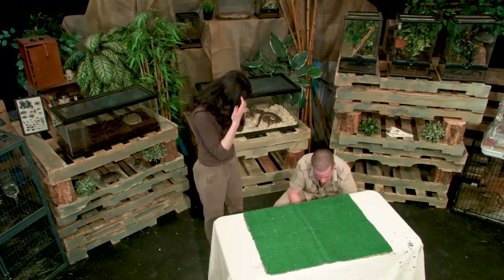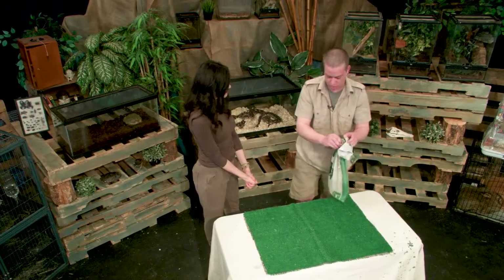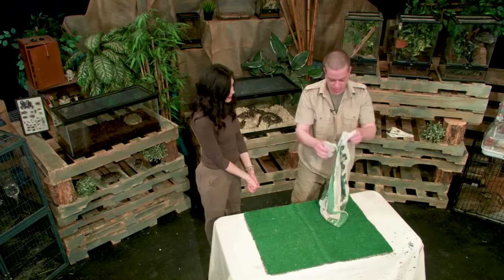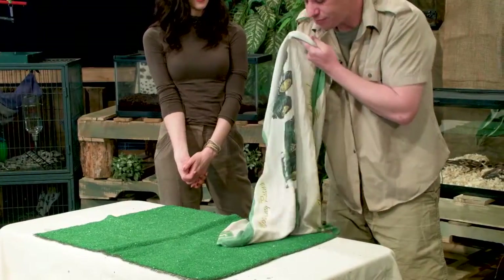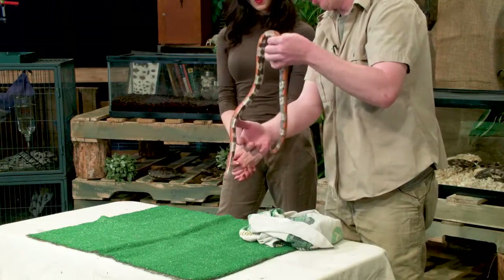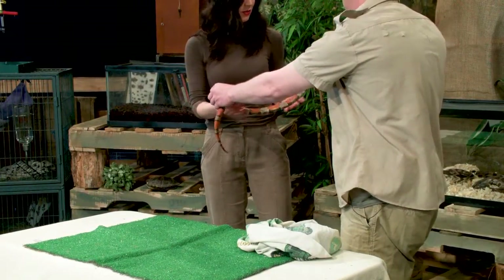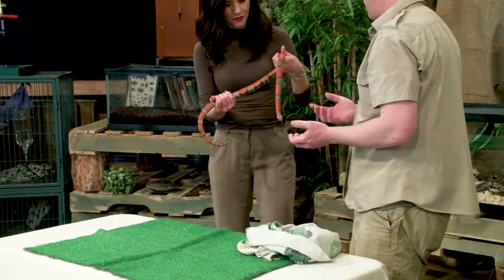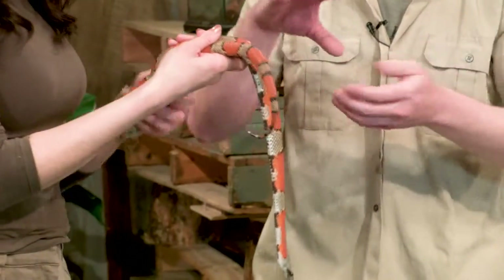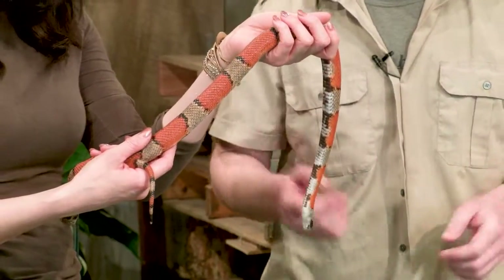Let's get someone a little more calm. This one is called a gray banded king snake — very beautiful. While king snakes tend to be a little more chewable and like to chew on stuff, this guy here is very calm, I've never had issues with him. You can feel the scales feel a little bit different — they've got a beaded scale, which is a little different, and a beautiful pattern.